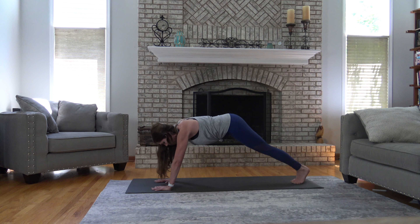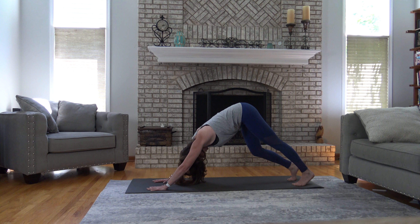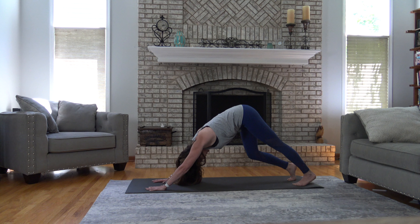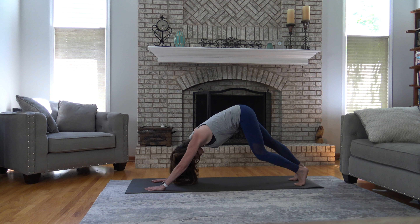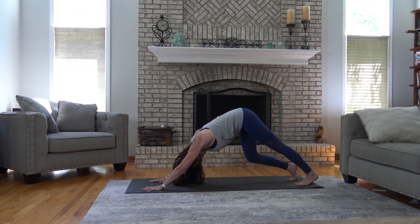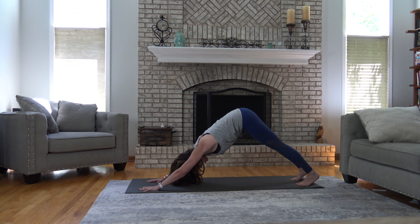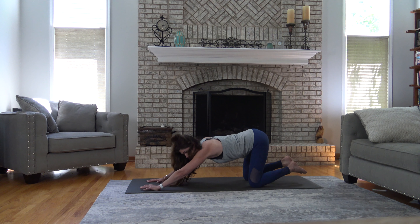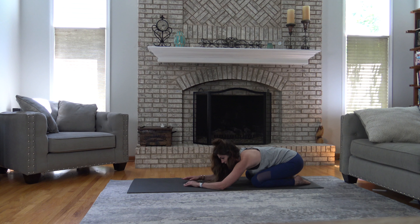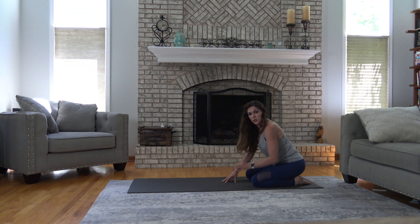Lift your tailbone up, pike the hips, stretch back into your down dog. I like to widen my feet apart a little bit for more of a stretch. Bend your right knee and press that left heel further back, then switch — bend your left knee, push your right heel further down. One more each side: right knee bends, left heel presses, then other side. Both legs straighten, both heels work down, then knees come down. Feet together, knees apart, sit way back on your heels for a stretch.